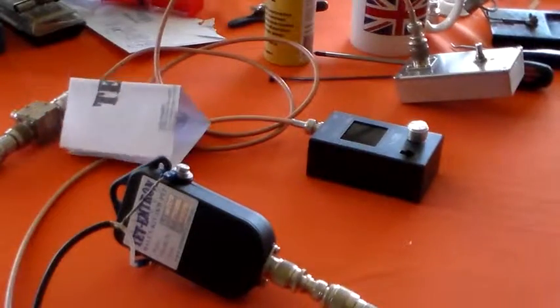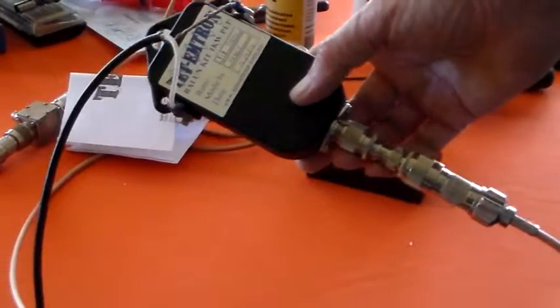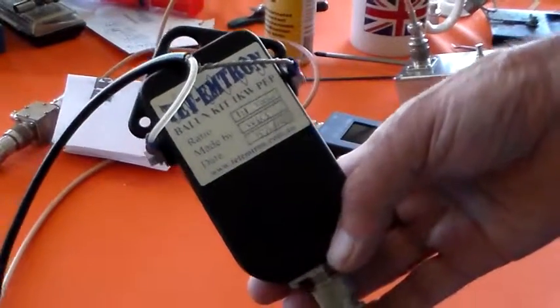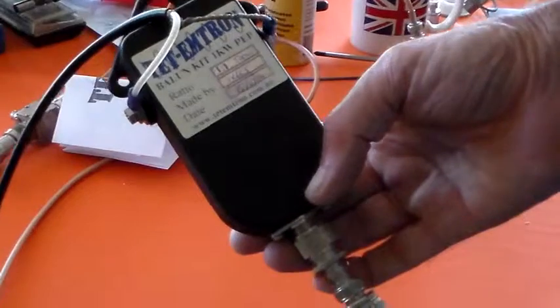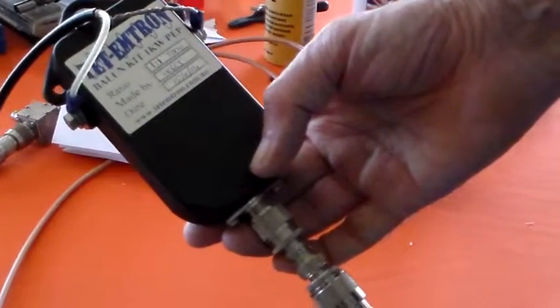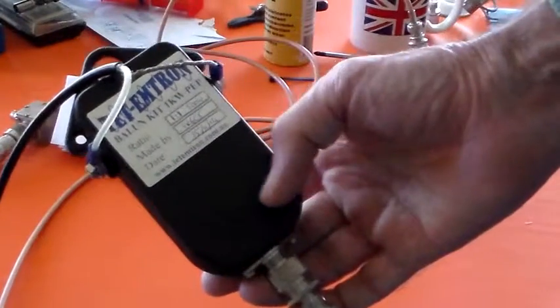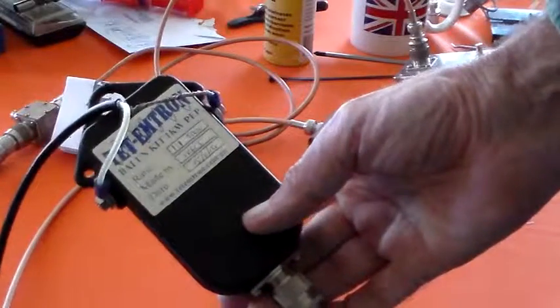That said, it didn't cost me anything. I won it at the Hamfest — I can't remember what I won it for, probably just the door prize for being there. I won't be using 500 watts with it or 1000 watts — I'll only be using 100 watts, if that. So it'll be interesting to see how it performs.